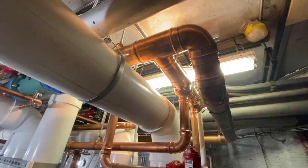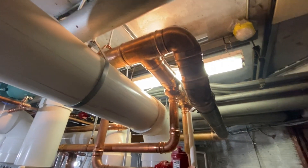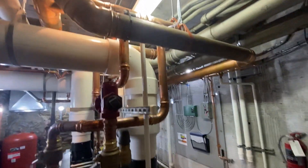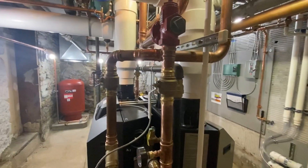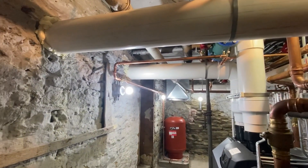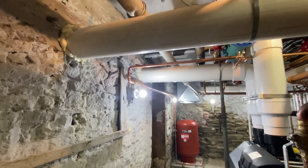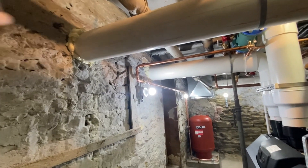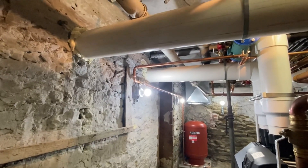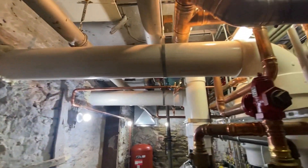This is all four inch pro press. We used eight inch venting because of the distance — these boilers can be vented in six inch, but because of the distance it goes through this wall and then through another room and then out, so we had to up-size to eight inch PVC.